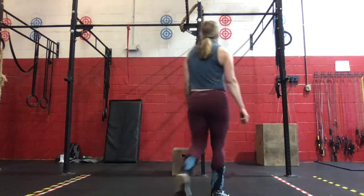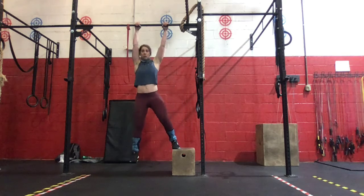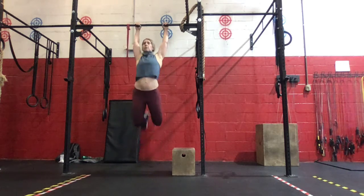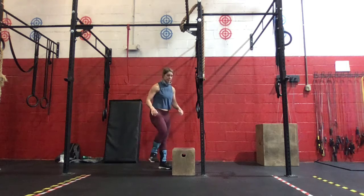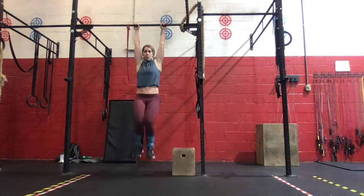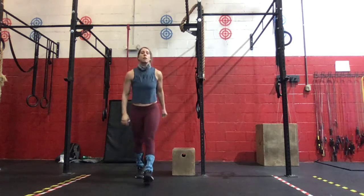Then minute three, it will be six pull-ups right into six toes-to-bar. Advanced would be six strict pull-ups and six strict toes-to-bar. We're going to get that chin over the bar, touch toes to bar right away. When you go straight back, you can go toes to bar. Advanced, you'll go strict for both movements.